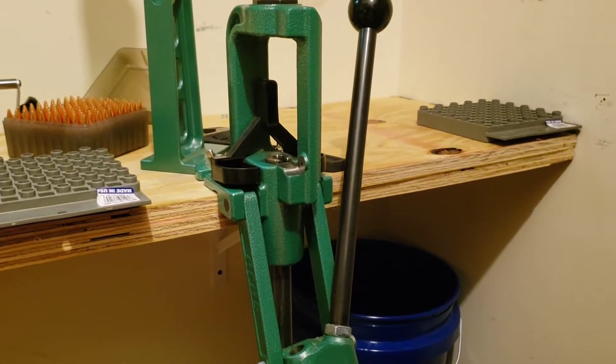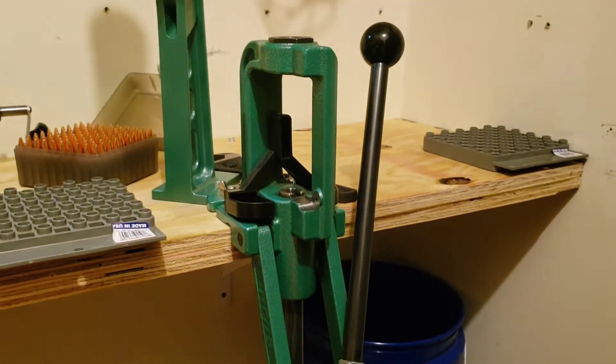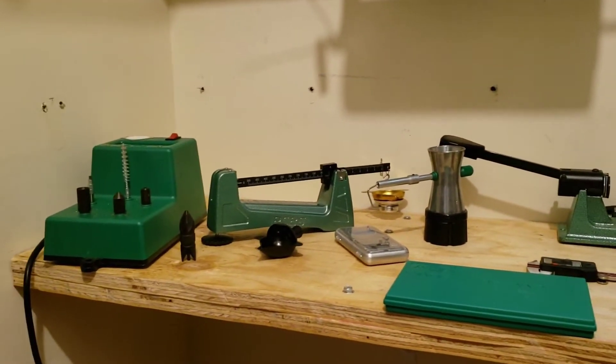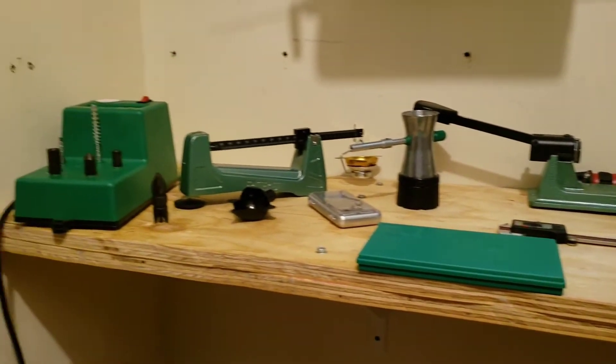Obviously you need to have a press. There are multiple different kinds — this is your pretty standard single-stage, the RCBS Rock Chucker Supreme. You can see a lot of my stuff is RCBS. I'm not a fanboy — I started out with one of their kits, I like their products, and I've been able to find things at a decent price.